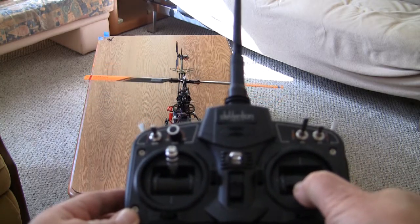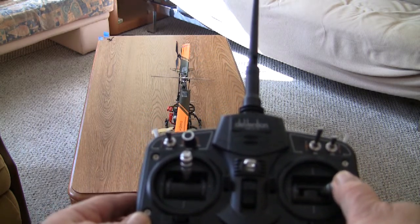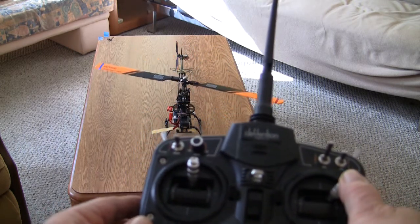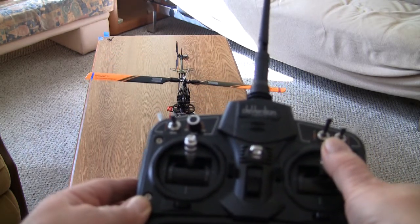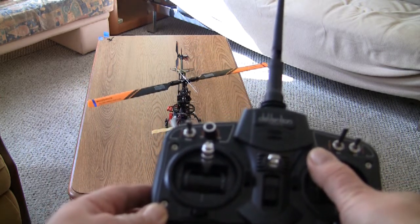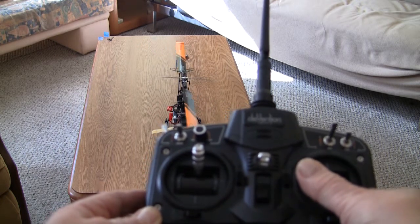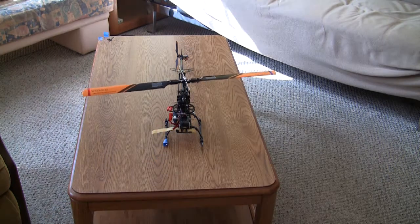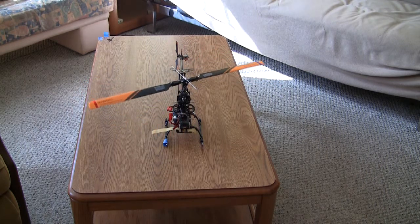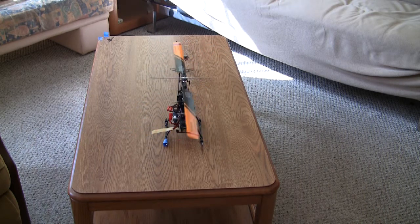Now move your stick from the back position to the right, to the forward position, and to the left, and you can see how the main blade is moving according to the stick, to the corresponding position. One more time — the main blade is following the movement of the stick to the corresponding position.